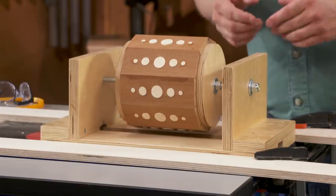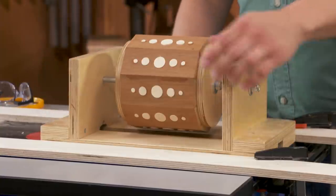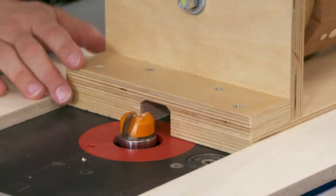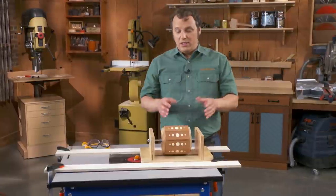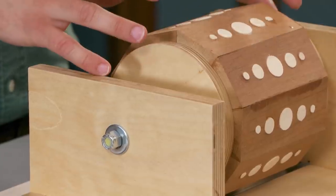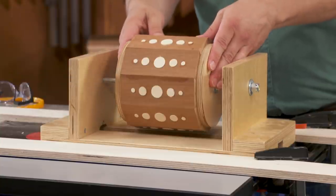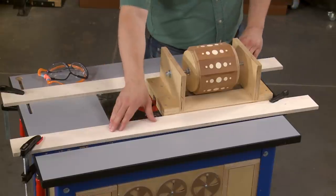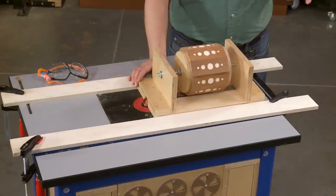The jig itself is simple to make. There are a pair of L-shaped plywood brackets, one on each end, joined by a pair of plywood rails. A little path between those two rails allows the bit to pass through as you slide it back and forth. To corral the canister, there are a pair of plywood discs on each end of the axle — a smaller one on the inside to center the canister, and then two larger ones to fix it in place with a nut and a washer. Finally, a pair of guide rails attach to the router table and create a smooth path as you round off the canister.